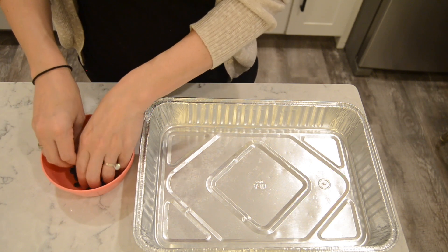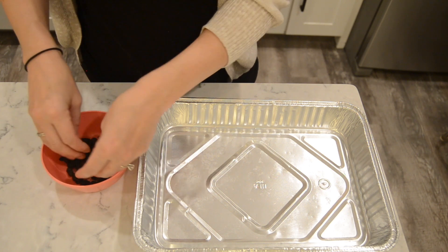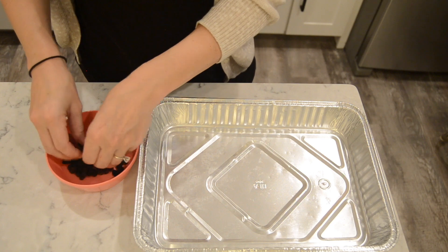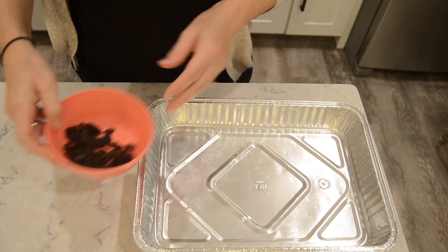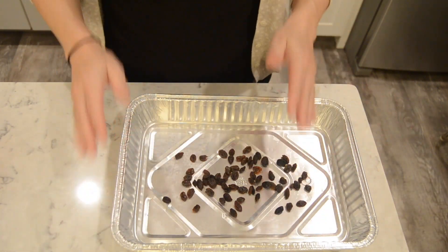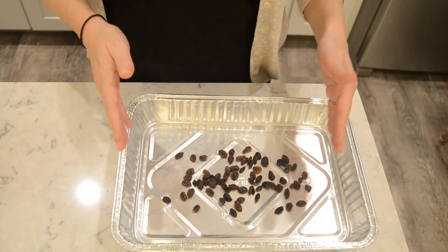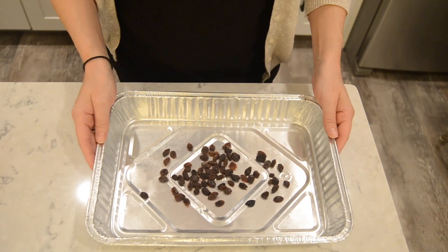Raisins go with everything. They go with water, Gatorade, you can drink them with orange juice. I personally like drinking mine with red wine, but they could probably go with white too. You could eat them for any meal — before dinner snacks, midnight snacks, any snacks. Basically snacks are covered with raisins. Bread them in the pan like this, give them a little shimmy. They kind of look like gerbil turds.